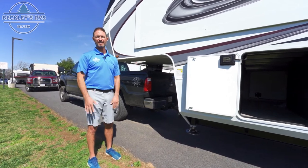Hey everybody, welcome back to Beckley's RVs YouTube channel. I'm Mike Borum, Sales and Marketing Manager with Beckley's. I've been here for a long time and done a lot of hookups. What we're going to do today is go through a hookup and an unhook on a fifth wheel hitch.